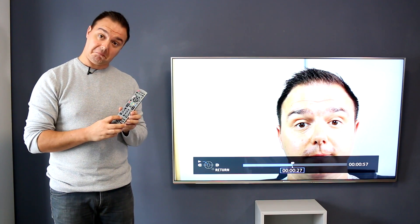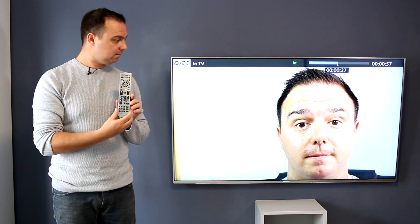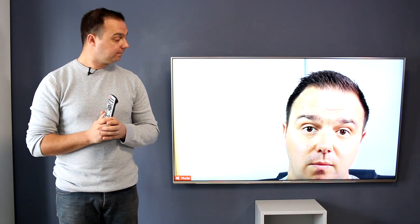Pretty cool, huh? If you look at the device, the screen has turned blank because it's effectively pushing that screen over to the TV. From here on in, you can lock the device, put it in your pocket, and use the TV's remote to rewind, fast forward, and even pause. You can also use that remote to manage the volume up and down, or even mute.